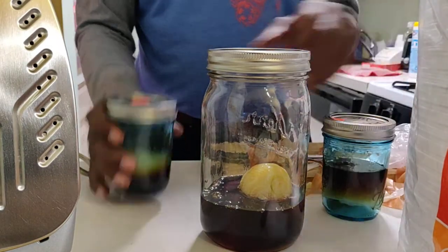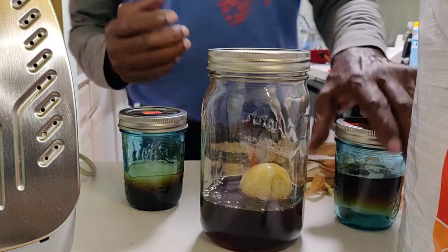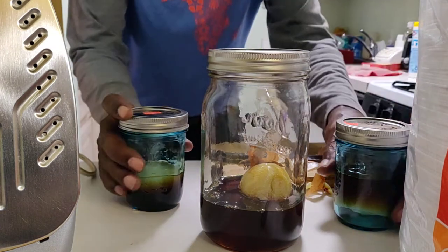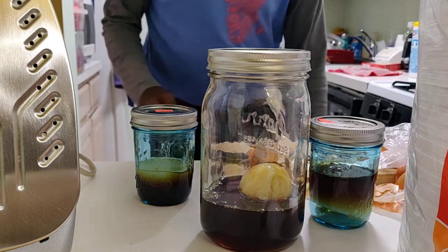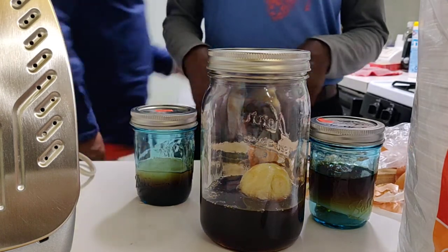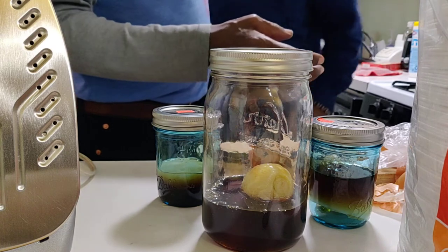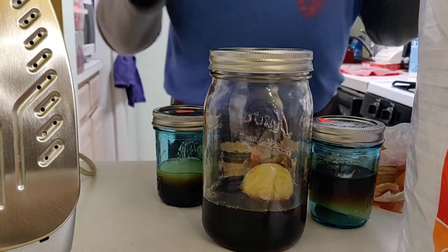We'll put this way back someplace where nobody can see it. You'll find a place — some way back. That's it. So in six months it's all done, whatever it's going to do. And then we'll have a natural antibiotic. I'll put it away in a second. So we're done. That's it.